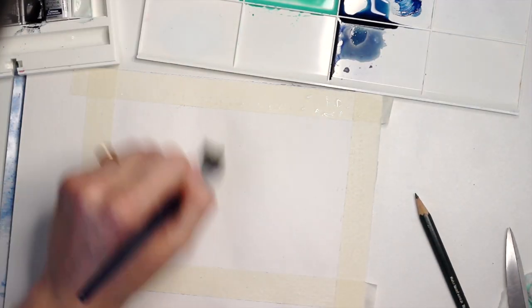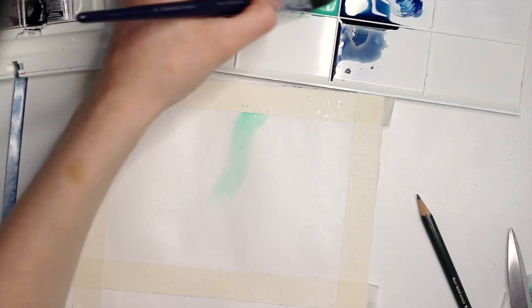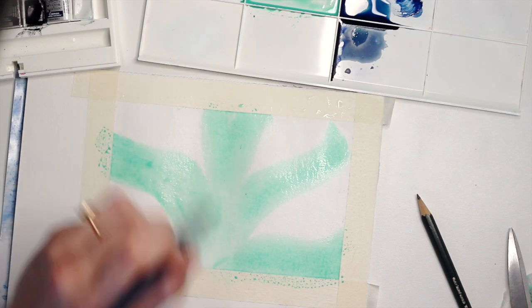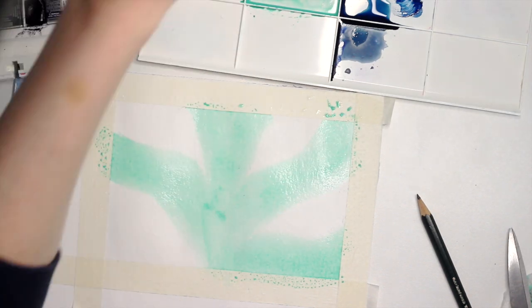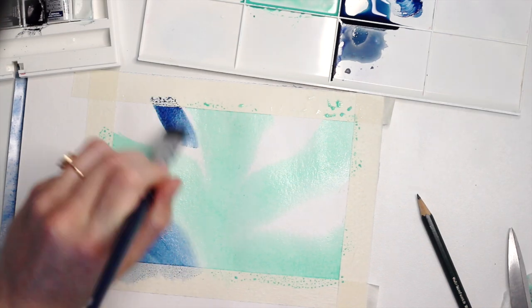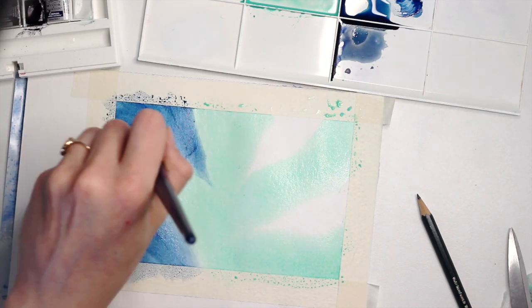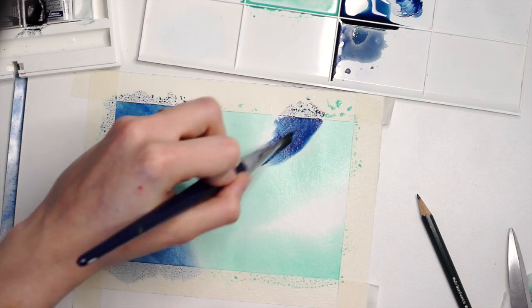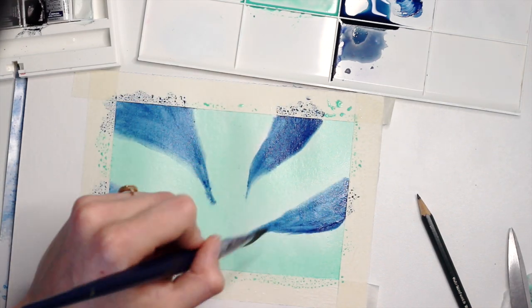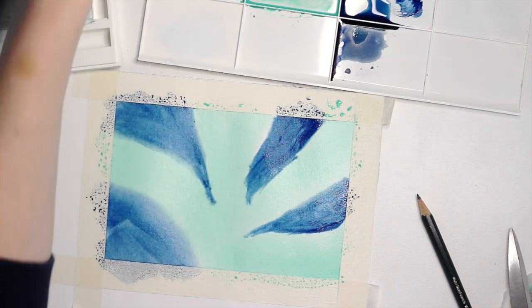I'm not going into too much detail on how to paint it — that's what Skillshare is for — but what you need to know is that you're supposed to use the wet-on-wet technique. If you want to know more about that, feel free to check out my video on how to paint the Disney castle, where I explain this technique. Also, I'm using the Winsor & Newton Cotman Half Pan watercolor set.